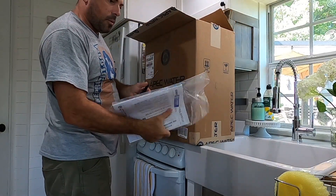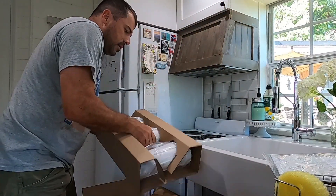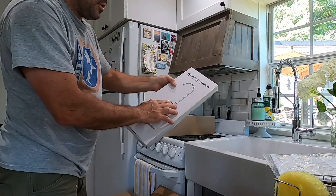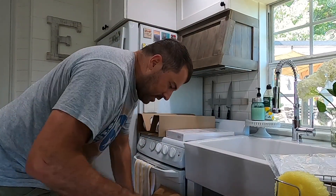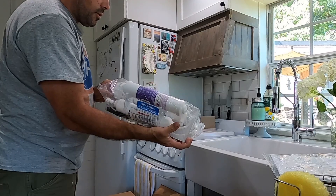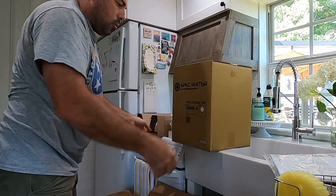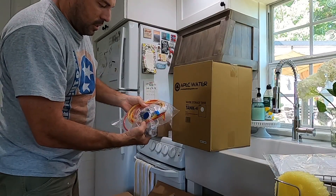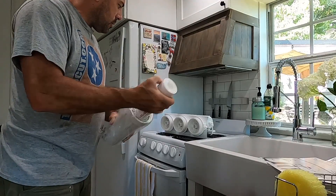First things first, got your paperwork. Got the filter cartridge housings — it comes with its own separate faucet, but we're not going to be using this because we don't have an extra hole in our sink, so that'll be set to the side. Then you've got your mounting bracket and your other three stages of filters, holding tank, hoses, wrenches for the filters, some Teflon tape, and some other mounting hardware.